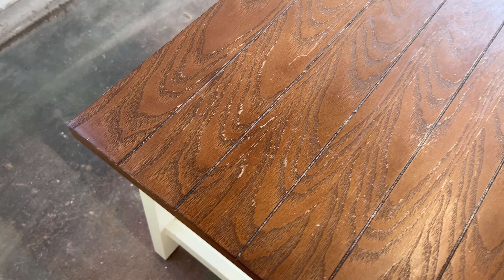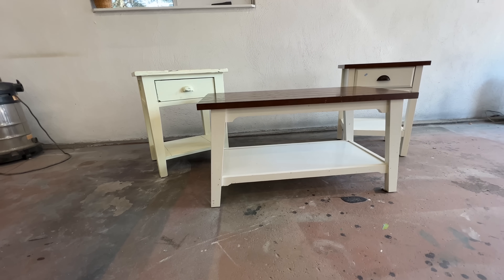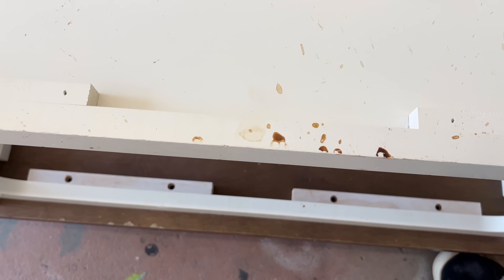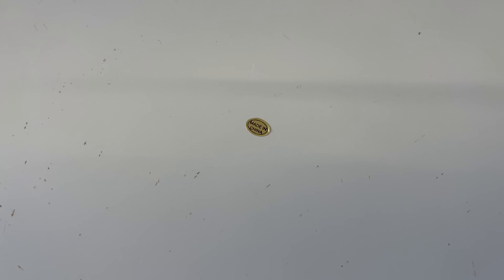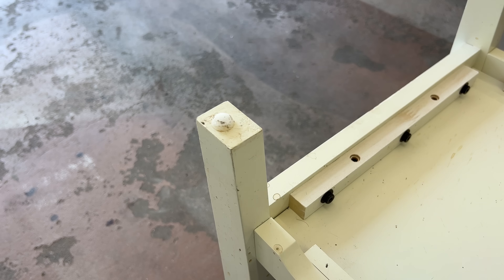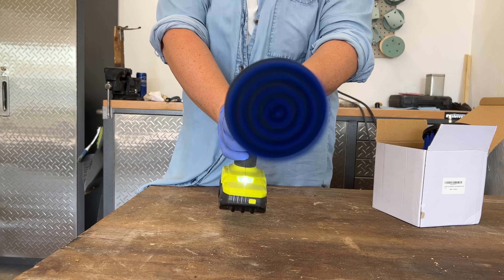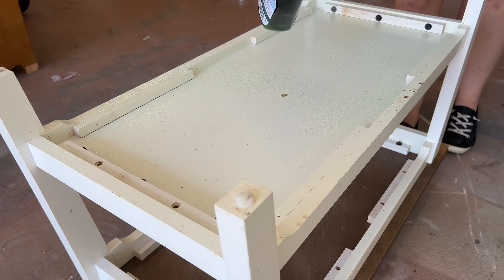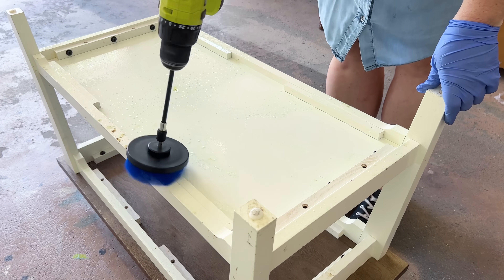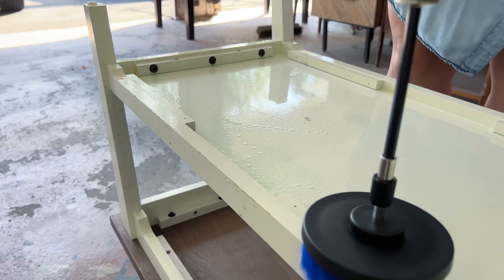Since I can't sand back and restain this MDF, I'm gonna be creating a faux wood look on these tops with paint, but the first thing I need to do is clean these because, well, they're gross. I've seen so many other flippers use these drill attachment scrub brushes over on Instagram and TikTok lately, so I finally broke down and bought my own set, and I'm using some Simple Green all-purpose cleaner with this just to cut through all the junk. These definitely aren't a necessary tool of the trade, but holy cow they're fun.